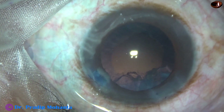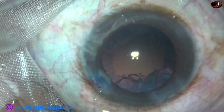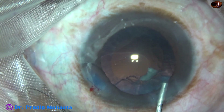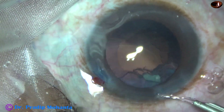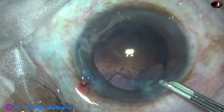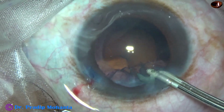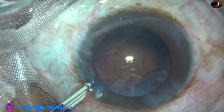Now there is a small piece of nucleus near the left side port. I used some visco here so that I can bring it out through the main wound. I engaged it in the main wound, broke it into smaller pieces, and brought it out.